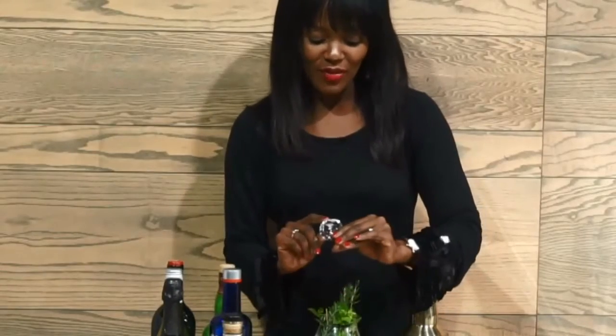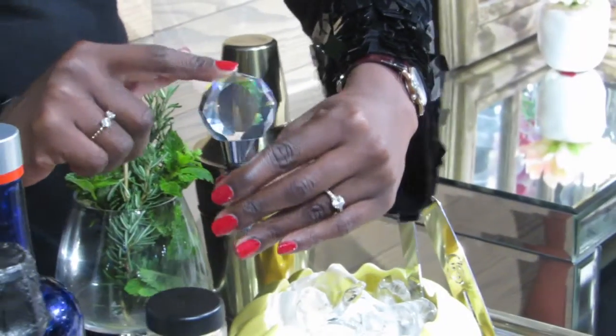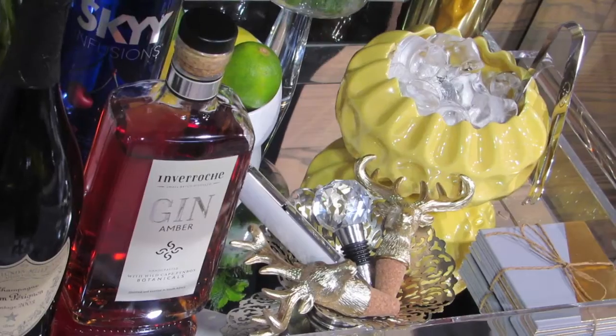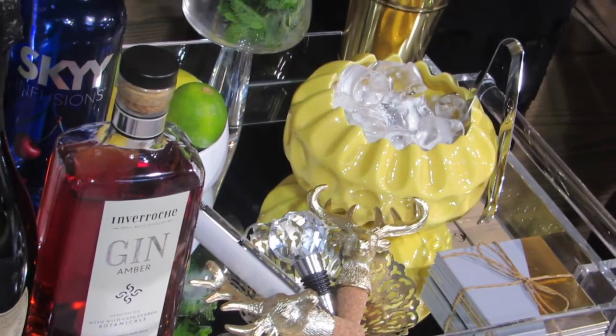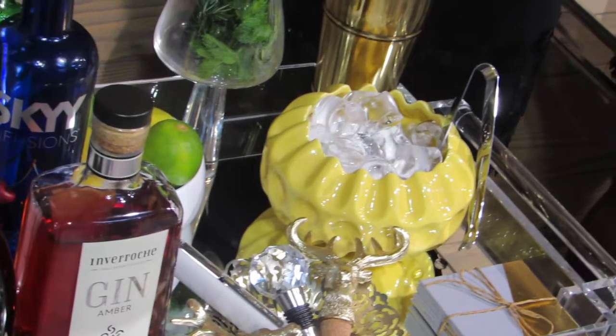This wine stopper over here has gleam — who does not love gleam? This Lucite bar cart has a mirror, so add some reflective surfaces to give it a spectacular feeling.